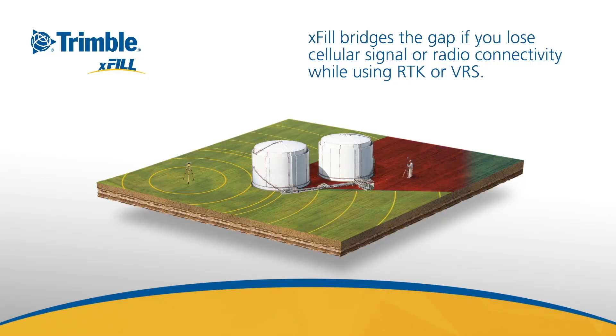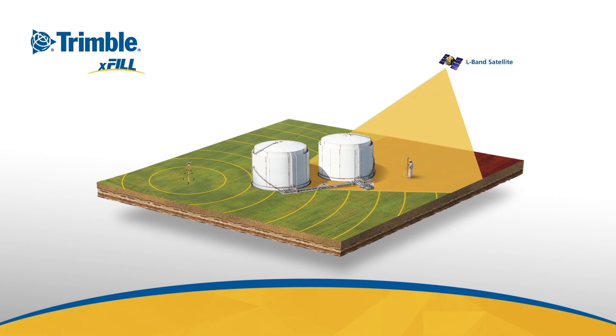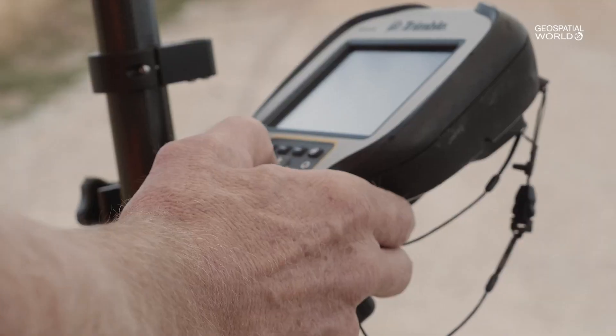In a ground-based infrastructure environment where connectivity or communication is down, you won't be able to continue your survey work. But with Trimble RTX and the add-on service Trimble Exfil, you are actually able to fill in the gaps and the missing RTK corrections and continue your survey at survey-grade accuracy level.